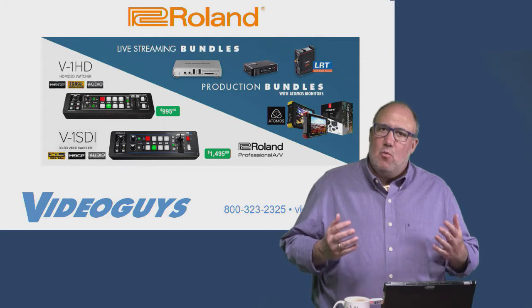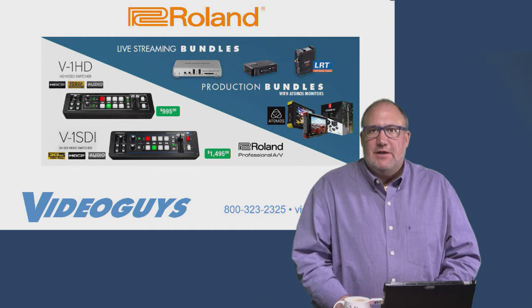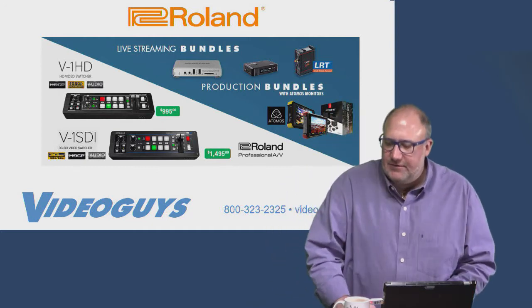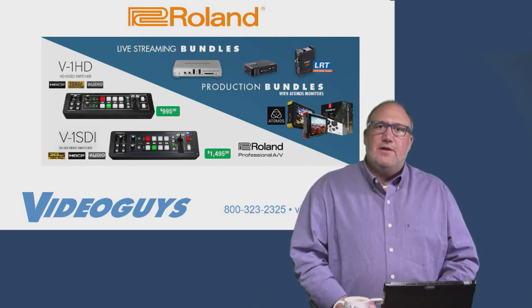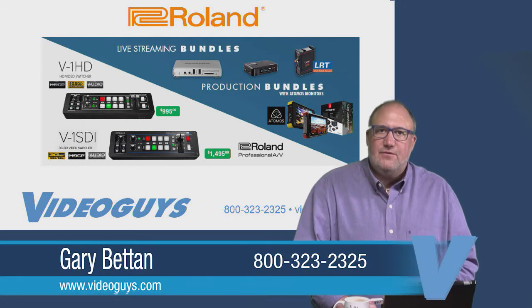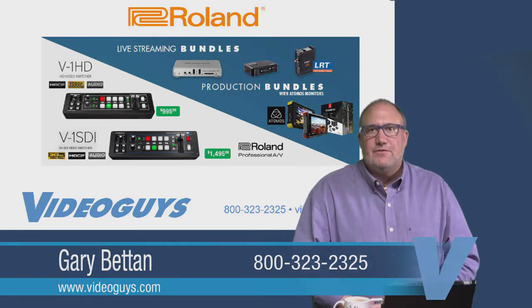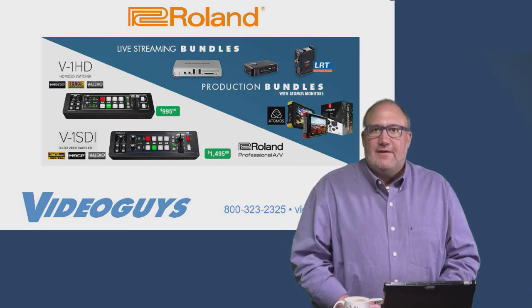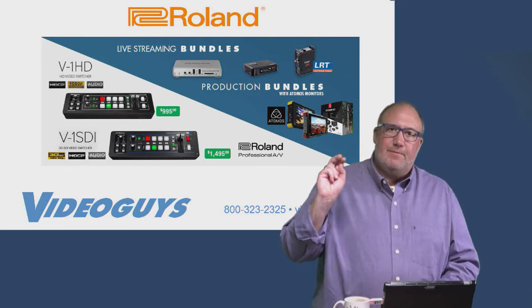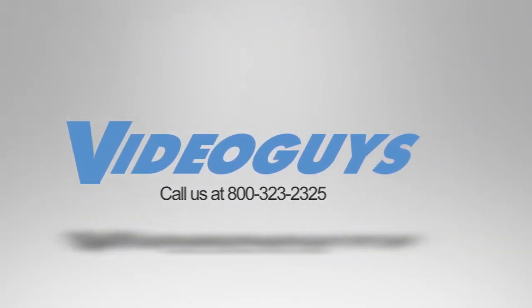That wraps up our webinar today on the Roland V1 family of portable mixers. They're great products — rugged, reliable, and we've had a lot of success with them. All the bundles are available for sale at VideoGuys.com. Call us at 800-323-2325. We've used all this stuff ourselves so we know it works together. This is Gary Battan from VideoGuys — we'll see you next week. VideoGuys is available Monday to Friday at 1-800-323-2325.